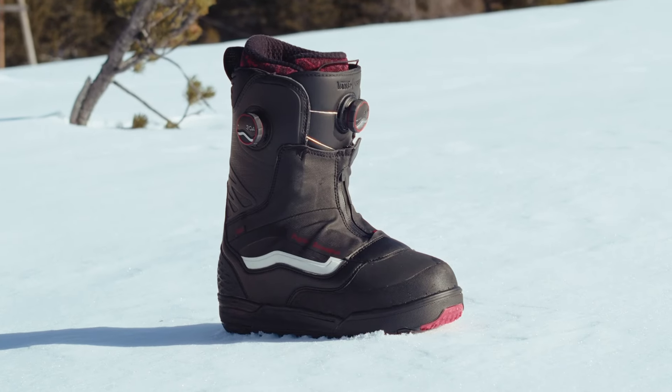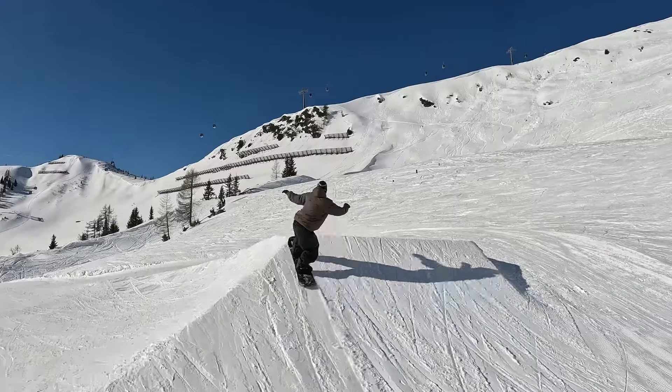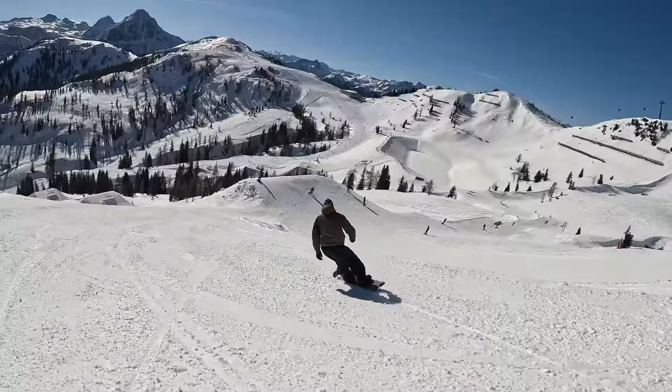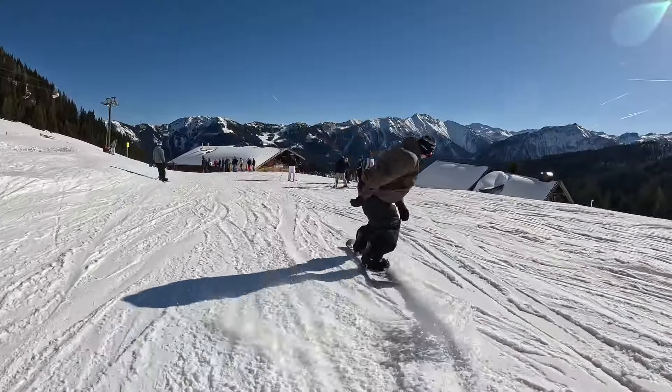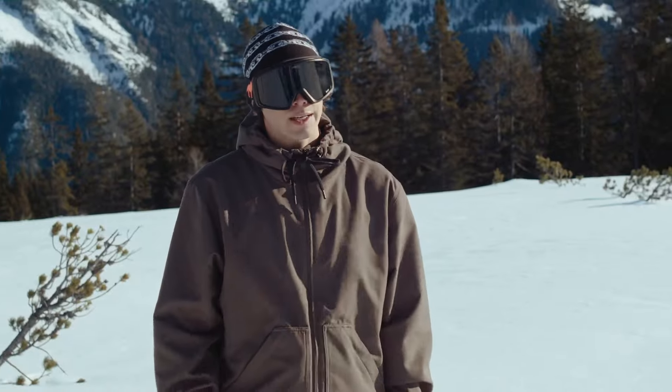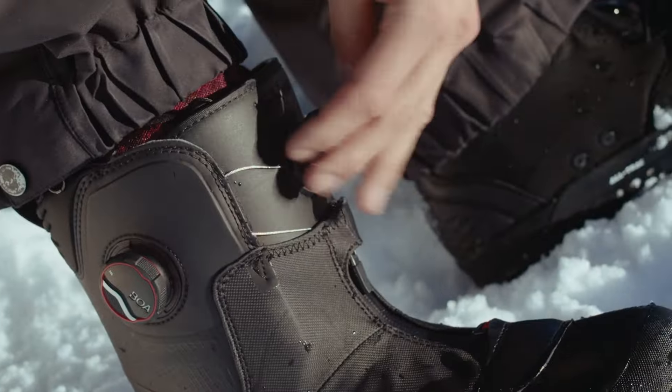Right here, it's more like an all-mountain, all-terrain kind of boot. It's pretty stiff — one of the stiffer boots in the line. What I really like about the boot is that it comes with the full BOA system.